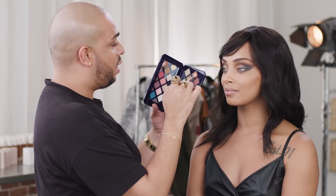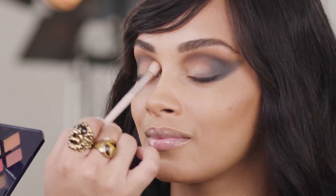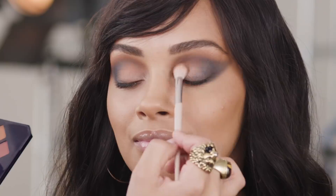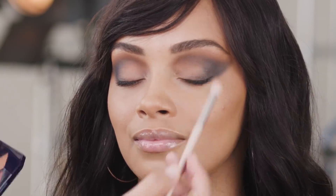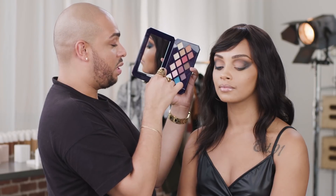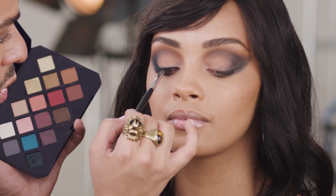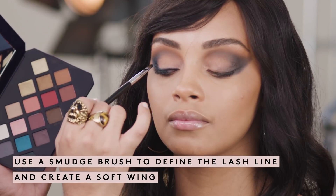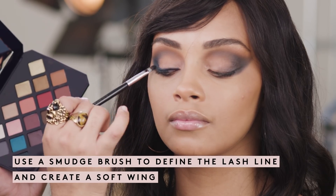Using my tapered blending brush, I'm going to use Cumin Get It to diffuse any harsh lines. Taking a smaller brush, I'm going to dip it into Suki Tami and create extra definition around the root of the lash, then putting that color really outward to create a nice, soft wing.